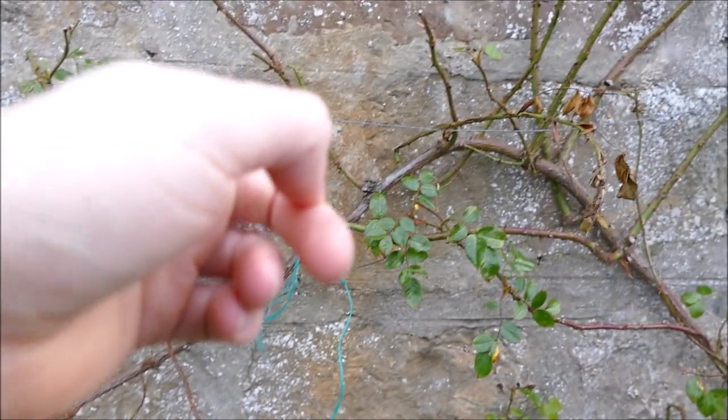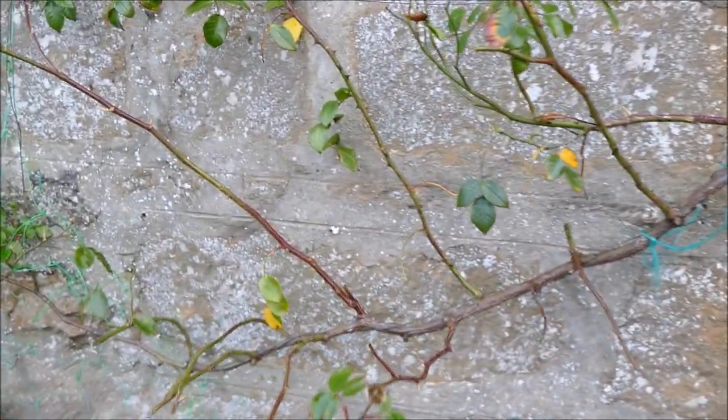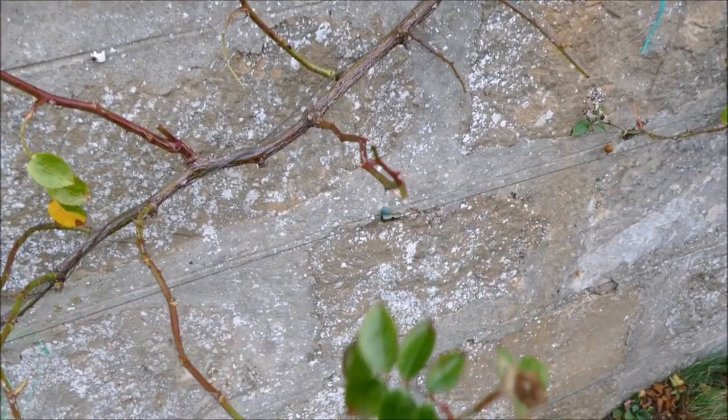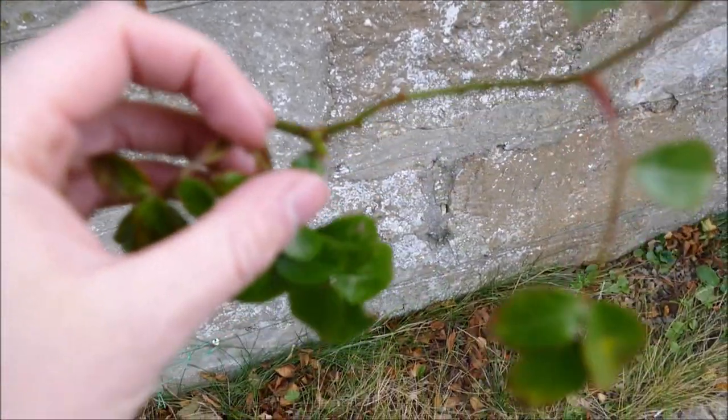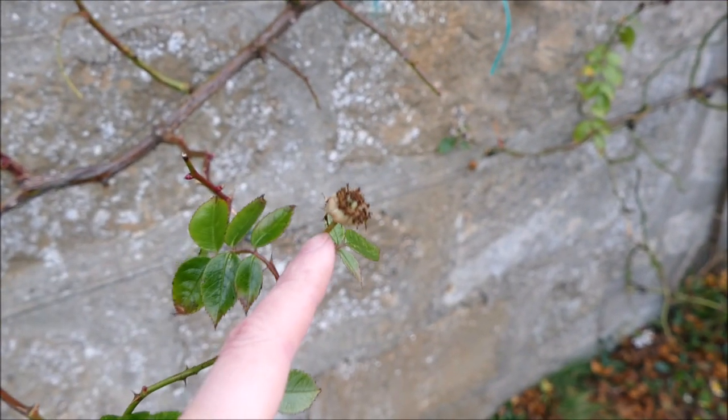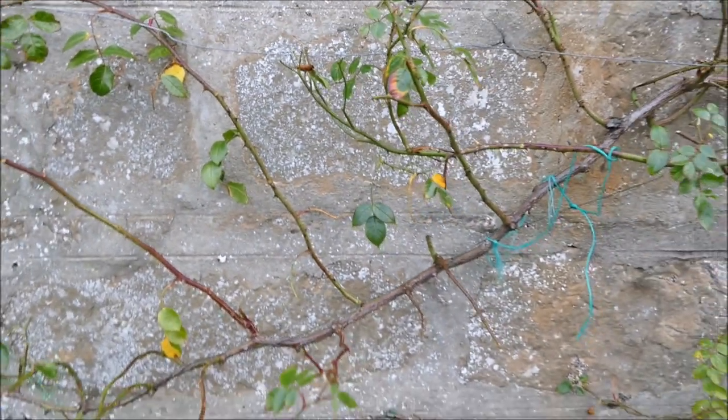An example of that is this branch here — it's been pulled lower down and all these side shoots have come out, which had lots of flowers on them. Most of these have been deadheaded throughout the summer, and if you do deadhead them they'll keep flowering again and again. You can see this one here — when it was cut off and deadheaded, it grew again and flowered a second time.